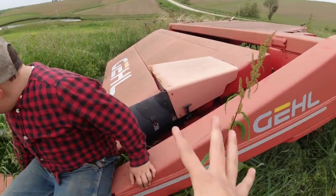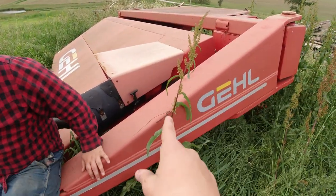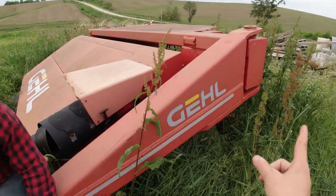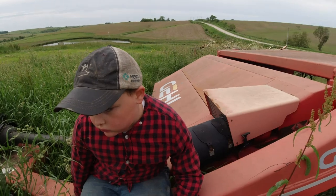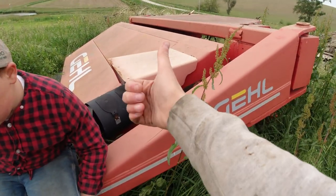So this is the mower conditioner. We are going to be pulling this out with the 44. We're going to make sure all the tires are pumped up, do any maintenance that needs done on it, and then we will be ready to mow some hay.